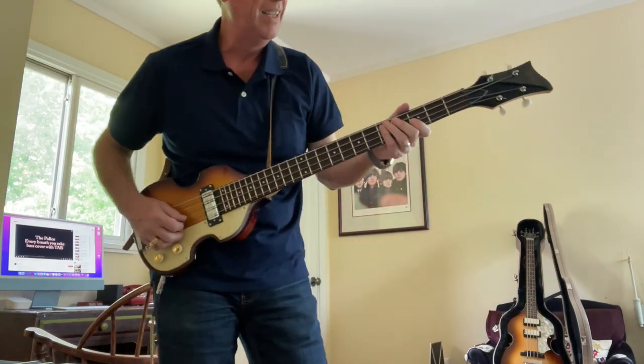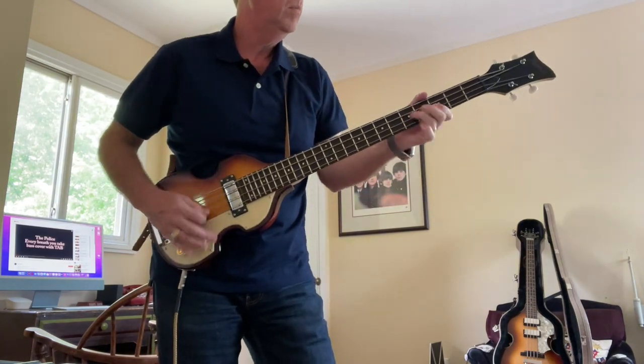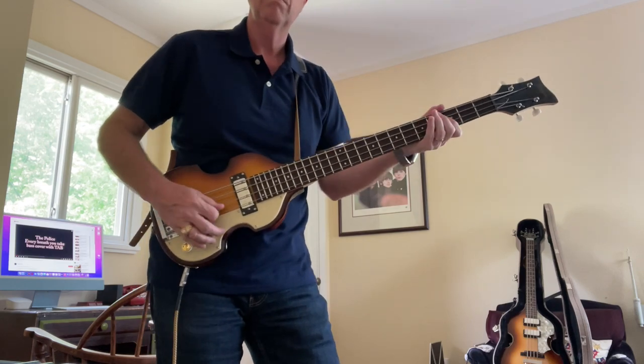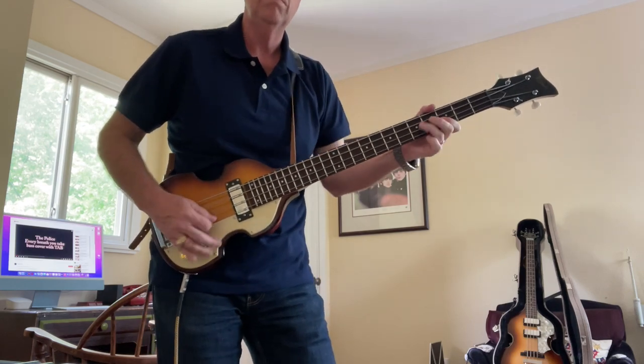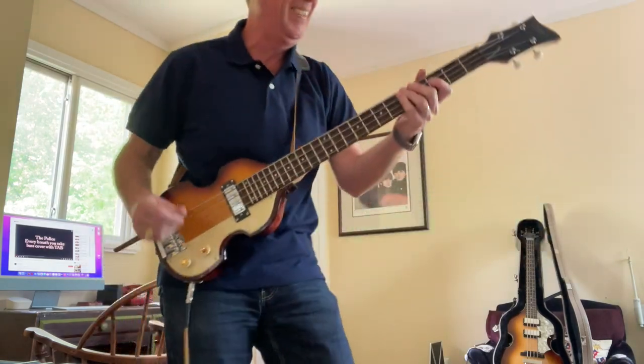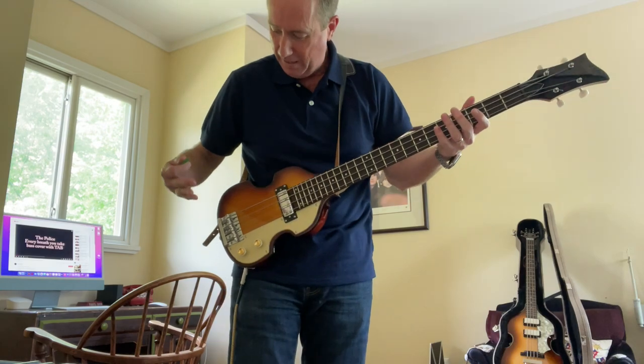Shut up and play. Like I said, I'm not a bass player, but... Yeah, you're right, you're not a bass player. But anyway, this thing is cool.